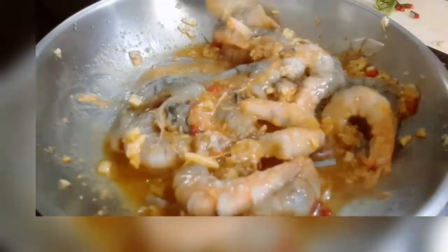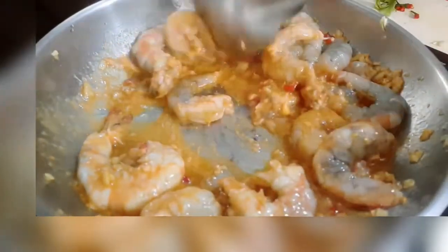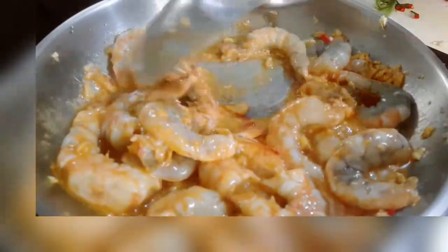I might have sautéed the garlic a little bit too much, but I think that it won't make any difference in the flavor. So if you decide to make this recipe, make sure that you're not talking — you might forget the garlic.